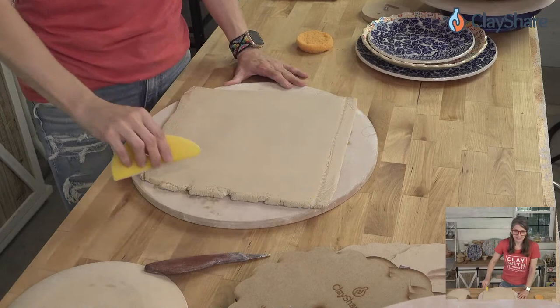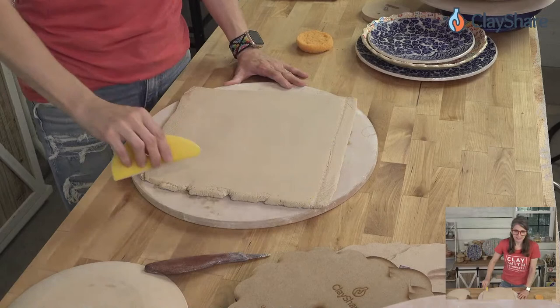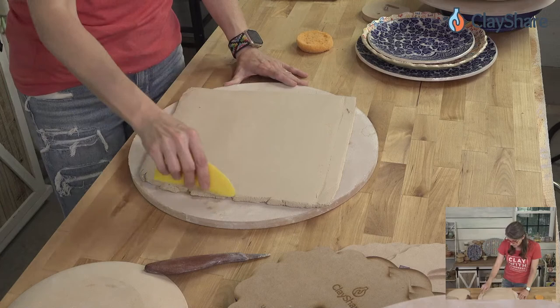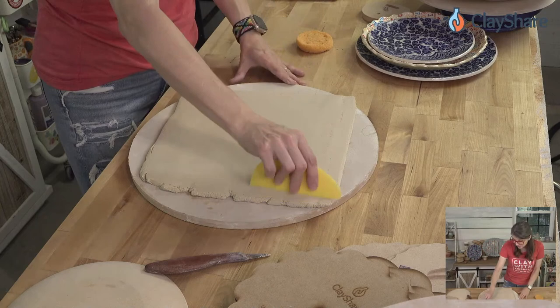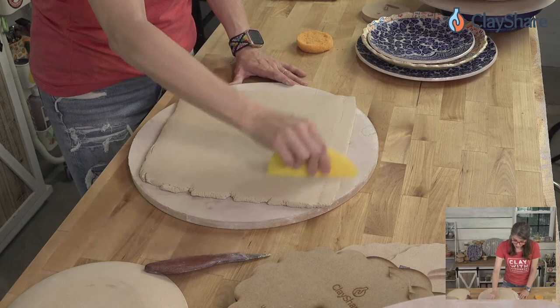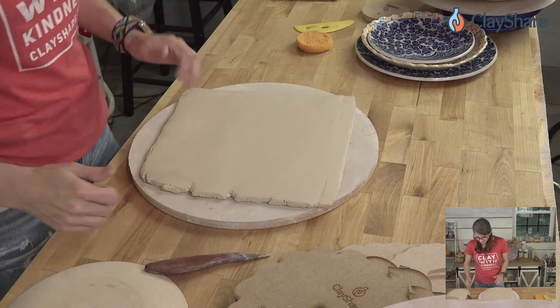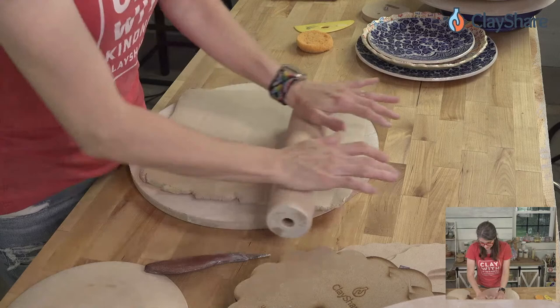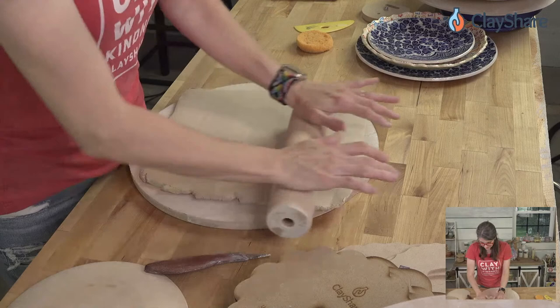About our mini rolling pins — due to the high demand we've made it so only premium members of Clay Share can order them. We had to either raise prices significantly or limit it to premium members, and we chose the latter. Now I'm going to go ahead and thin this clay down further — it's much thicker than I want it to be.